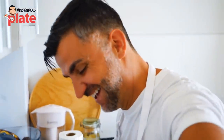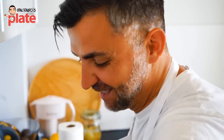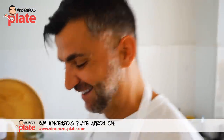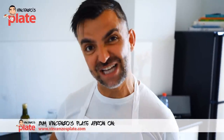You have great skills — you're a great cook! I learned from the best — my dad and my uncle were chefs. Hello dad! You're also wearing the Vincenzo's Plate apron — that's why it's helping me. Buy the Vincenzo's Plate apron! How do you say 'delantal' in English? Apron! I'm going to use it every day.